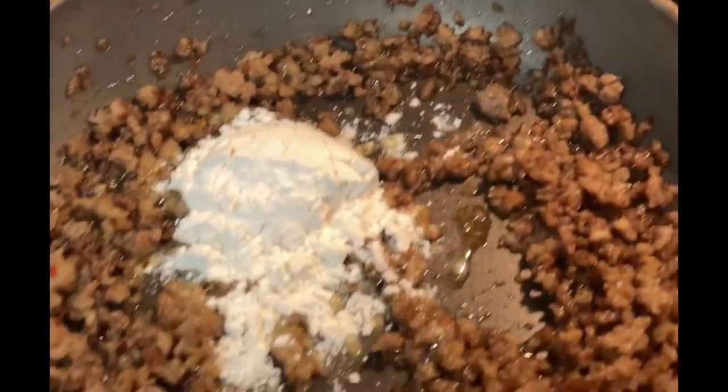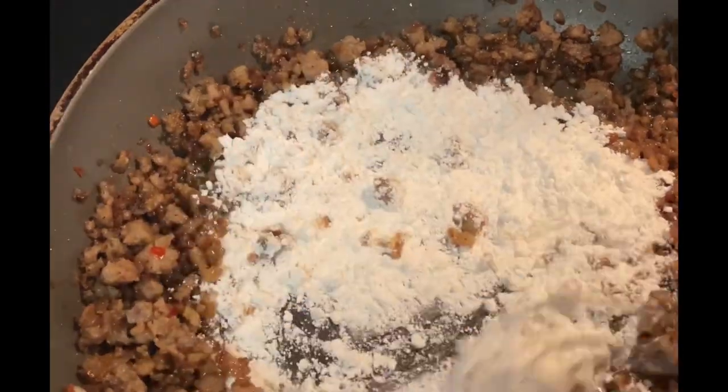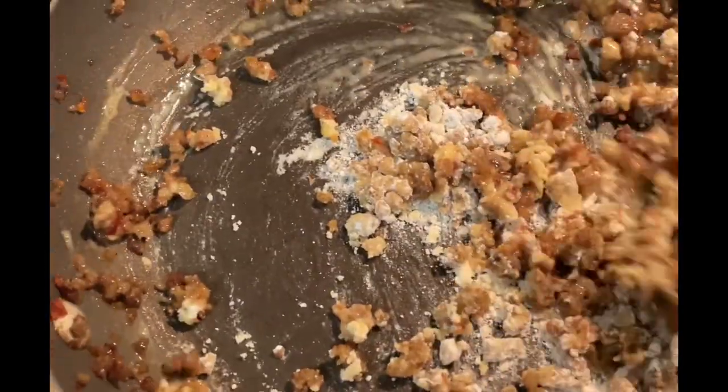After the sausage is done, I'm going to add four tablespoons of flour, but I'm just going to start with two tablespoons and get that all mixed in before I add the other two tablespoons.